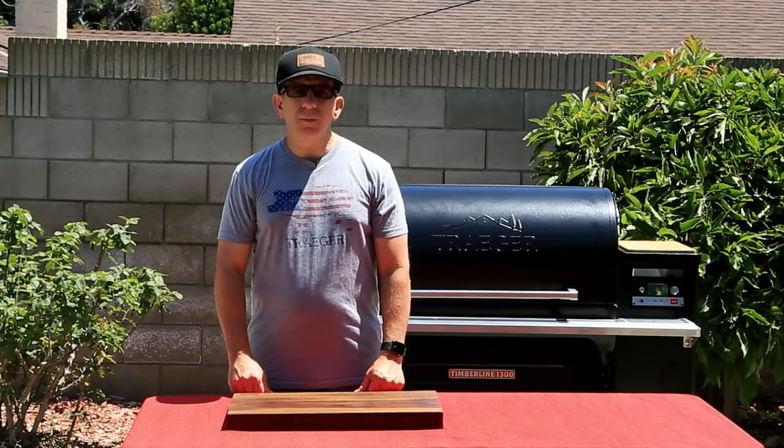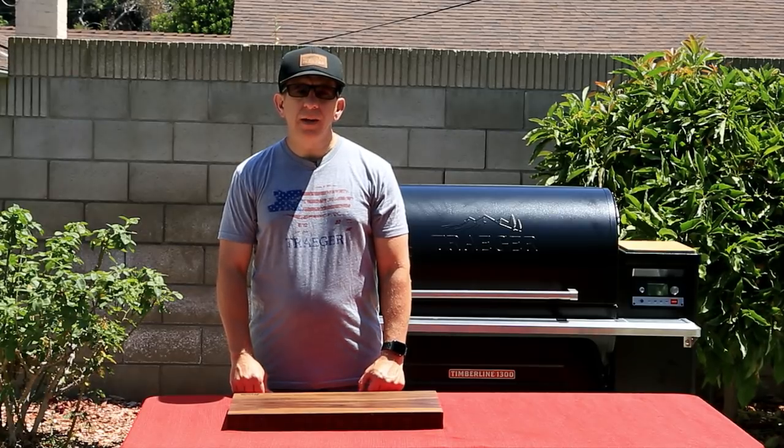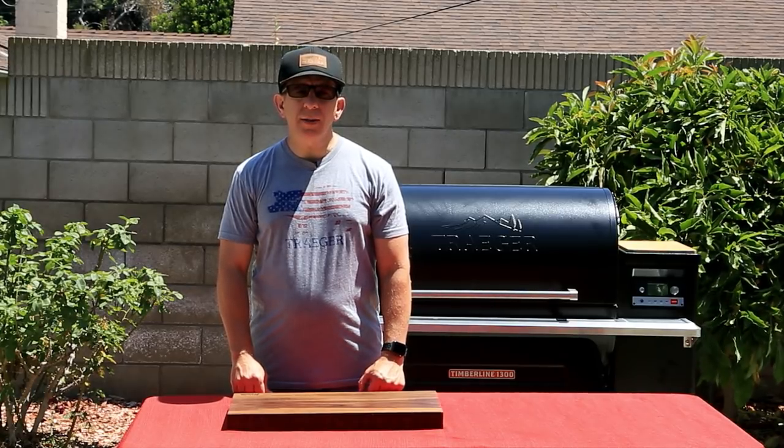This is Alan with the Grilling Network. Today I'm going to show you how to reverse sear tri-tip on your Traeger. If you haven't already done so, please subscribe and smash that like button.